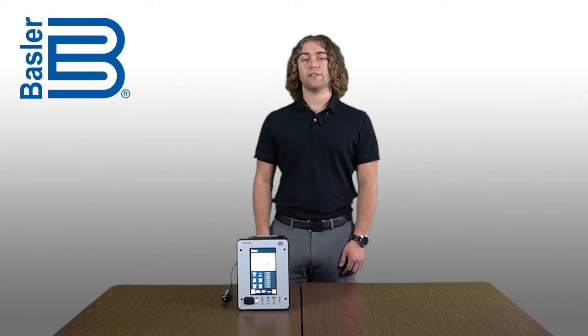The BE-1Flex HMI is designed for a long lifespan, but we have learned through many years of designing and manufacturing protective relays that sometimes an accident can occur that results in damaged or inoperable hardware. Knowing this, we decided to make the repair of a BE-1Flex in the field as easy as possible.